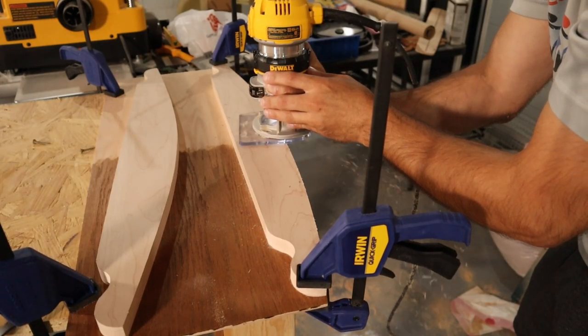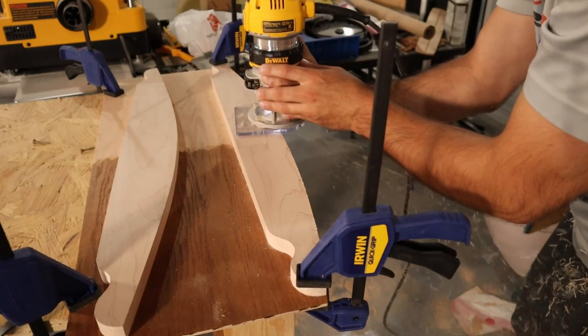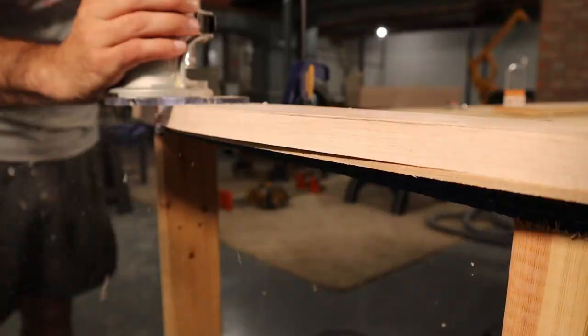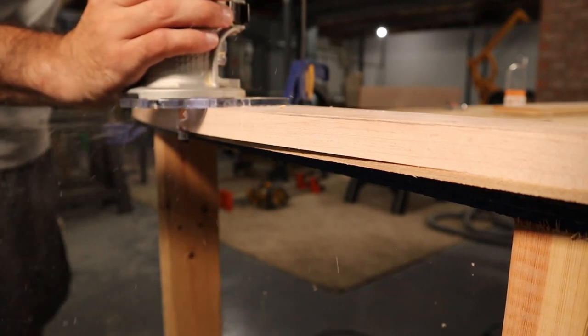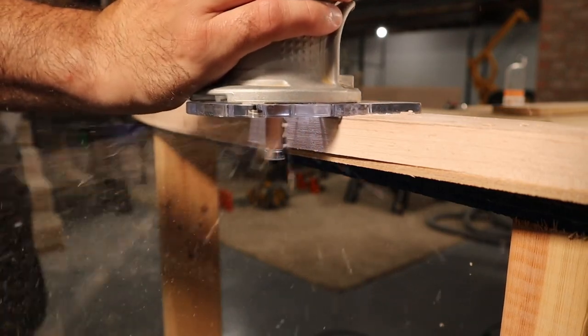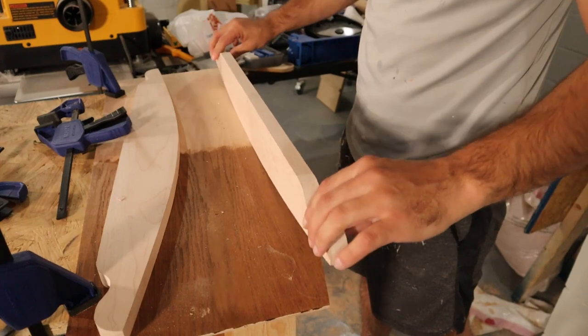To transfer that cut onto the actual workpiece, I used a flush trim bit in the router that uses a bearing on the bottom. This bearing traces the template as it cuts the workpiece to the same shape. The end result was much better than my first attempt.